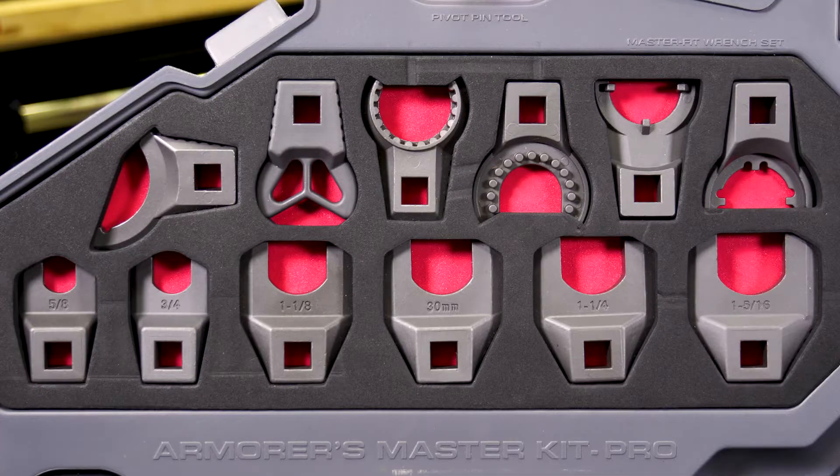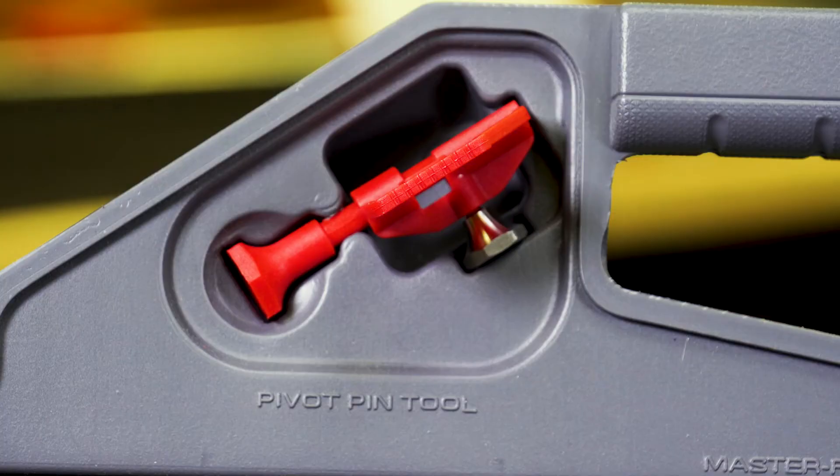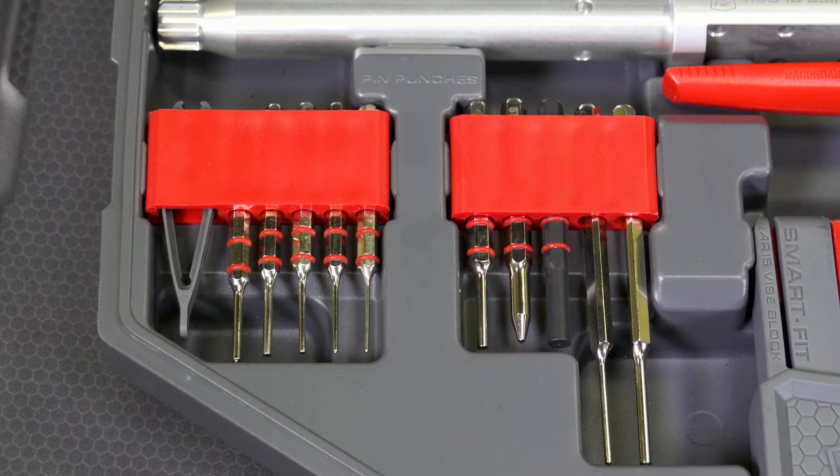We're going to start with our 12-piece Master Fit half-inch drive crowfoot wrenches that also come with our Master Fit torque wrench, pivot pin, our acupuncture hammer, and punches.